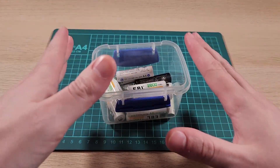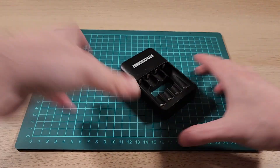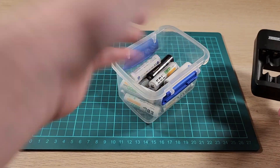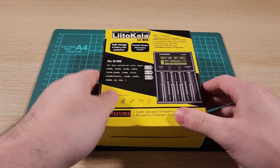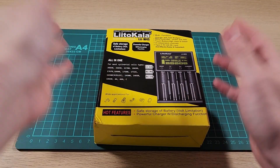Hey all, I have way too many rechargeable batteries, and this terrible J-car, you know, piece of garbage barely cuts it. And I also want to test these to see if any of these are good. So I found this on AliExpress — this LitoKala battery charger and tester.